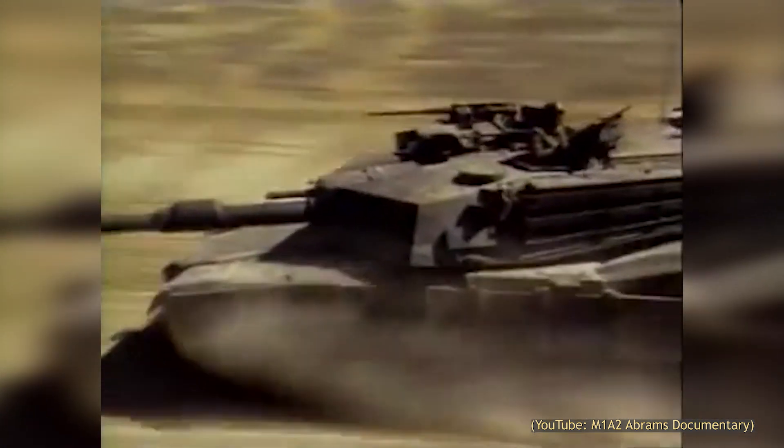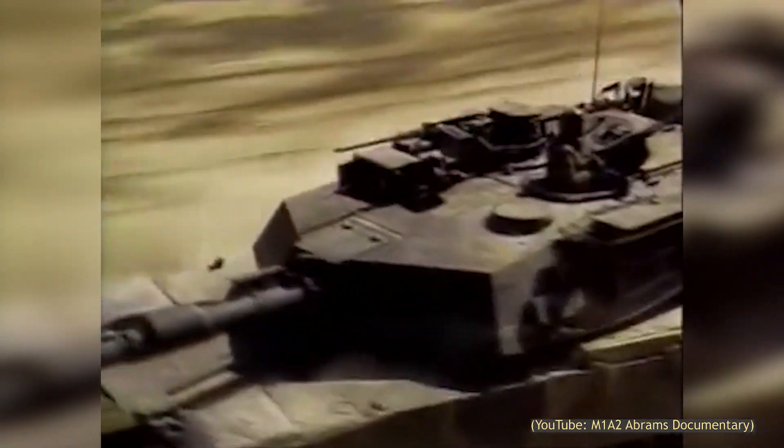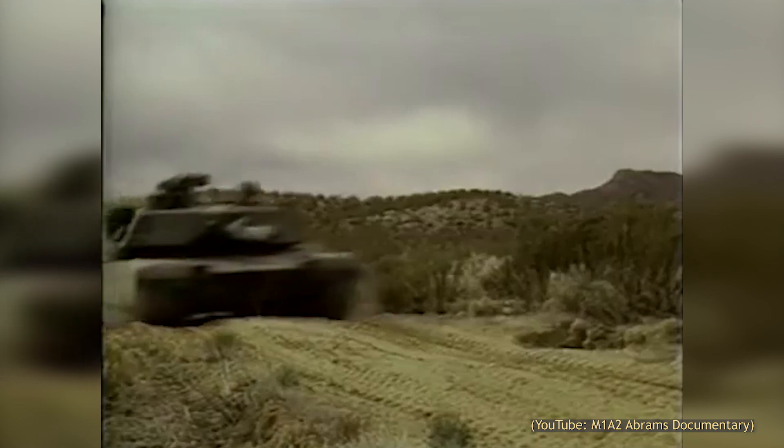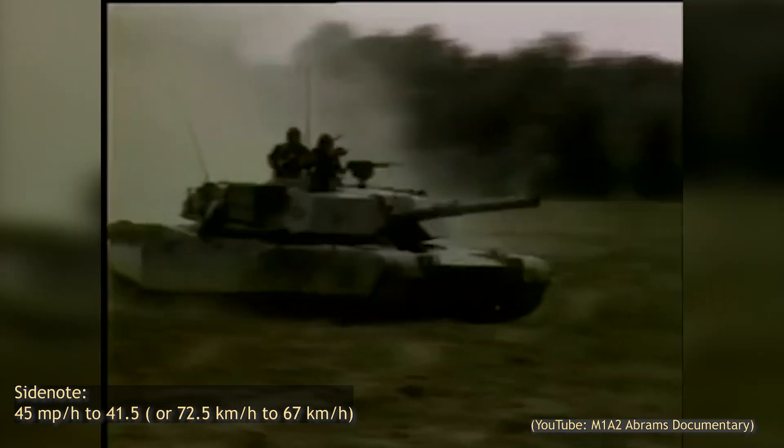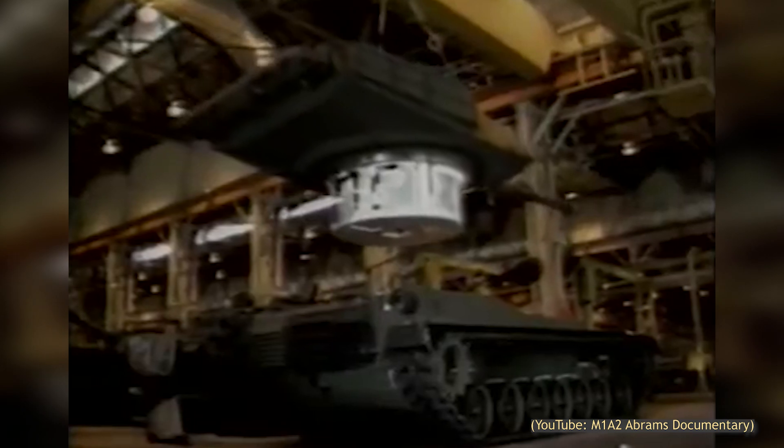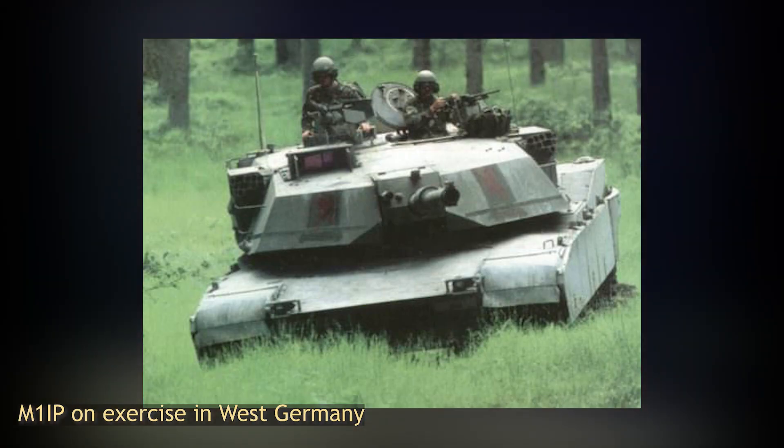The new turret design and added armor came at a cost. The weight of the Abrams increased by about a ton and saw a decrease in speed from 45 mph to about 41. Approximately 890 M1IPs were produced between 1984 and 1986. The tank was first issued stateside, then to armored units stationed in West Germany.